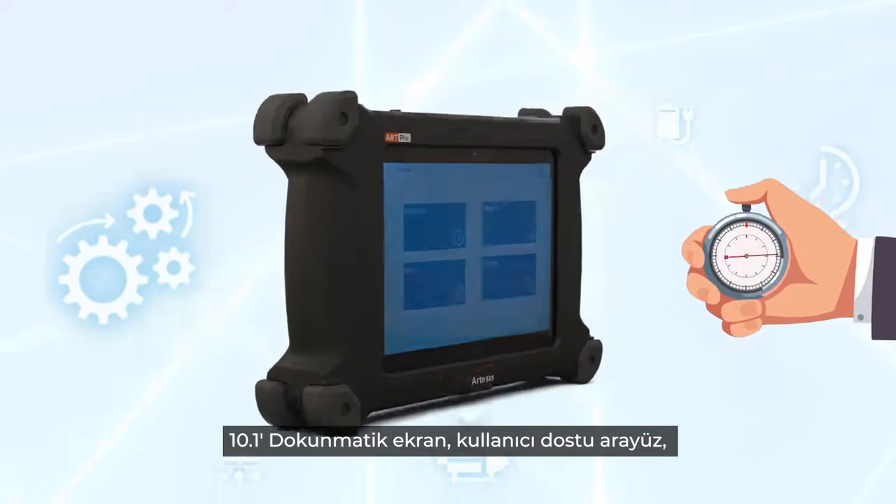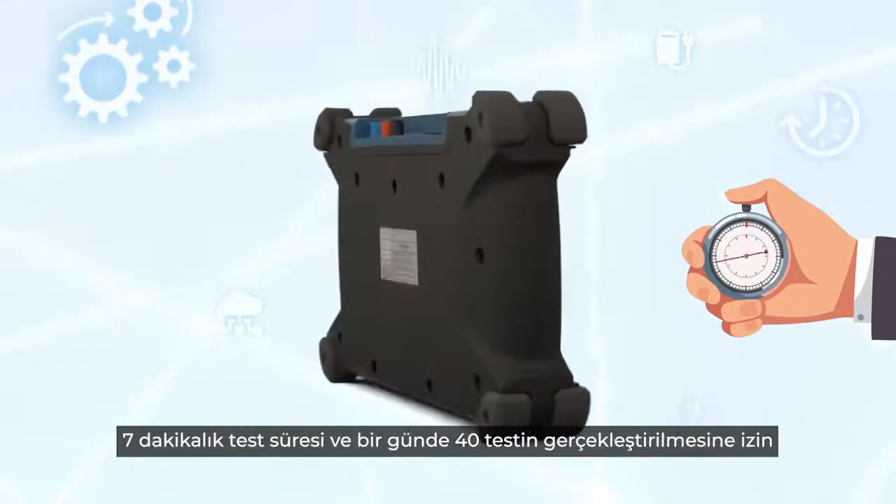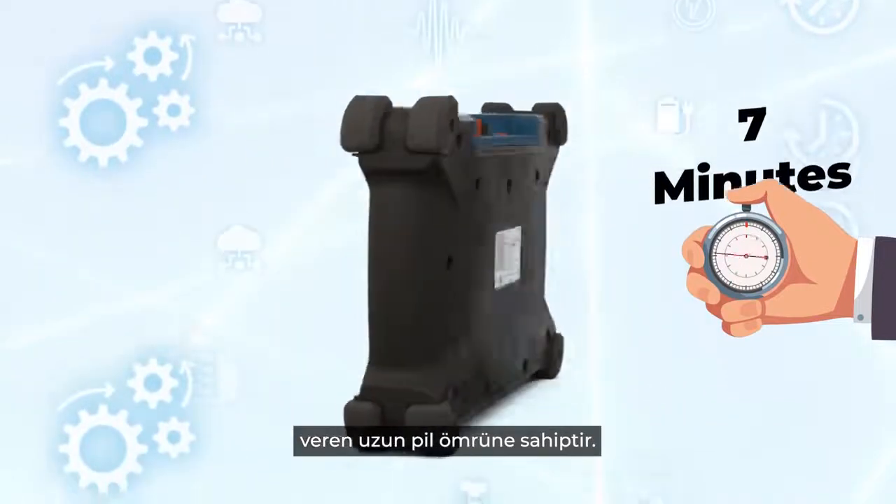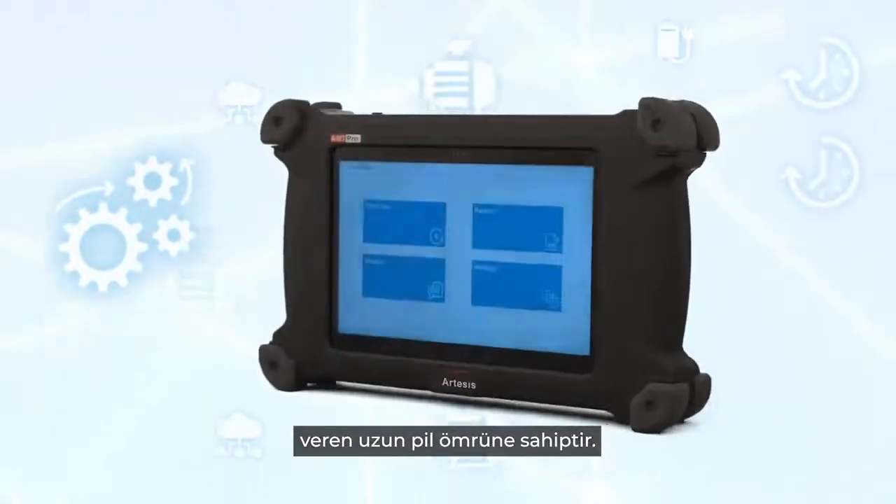AMT PRO has a brand new customized design with rubber protection bumpers. With its lightweight and handheld design, it allows users to test rotating equipment effortlessly. It features a 10.1-inch touchscreen, an intuitive software interface, seven-minute test duration, and long battery life allowing up to 40 tests to be performed in a day.